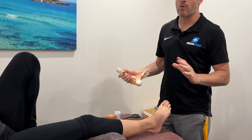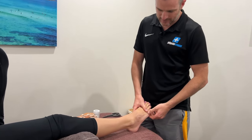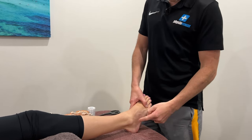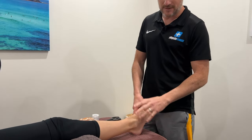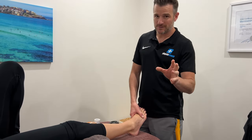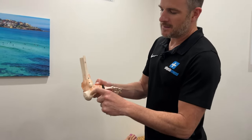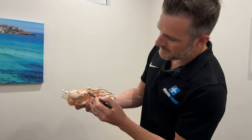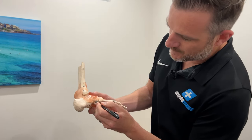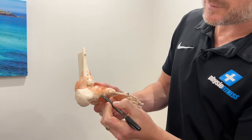This happened tripping down the stairs, and her foot went into plantar flexion and inversion. Now most of the time you're going to sprain the ankle. What she's gone and done - that ankle is fine. She's had an ultrasound scan and it's absolutely fine. What's happened is she's done an avulsion fracture of the ligament between the two bones. The ligament has gone and done a rupture of the bone there, which is an avulsion fracture.